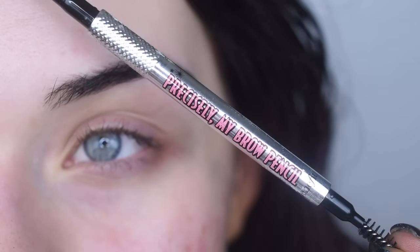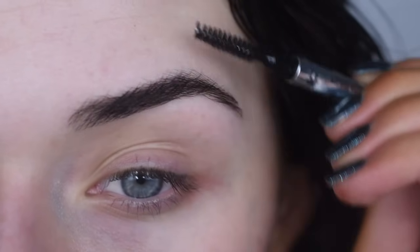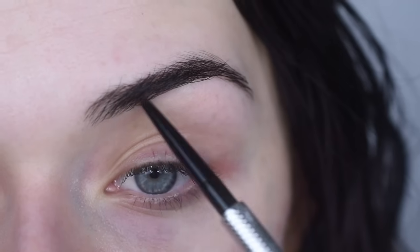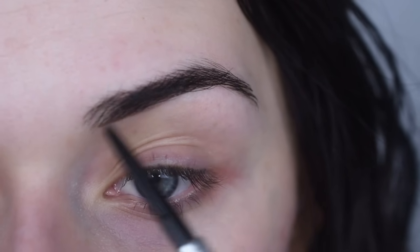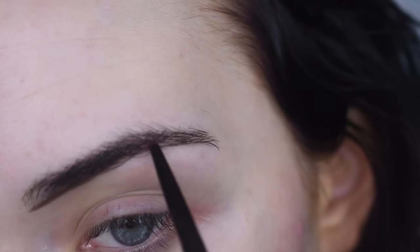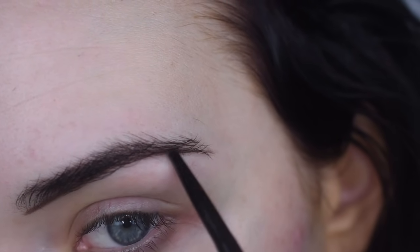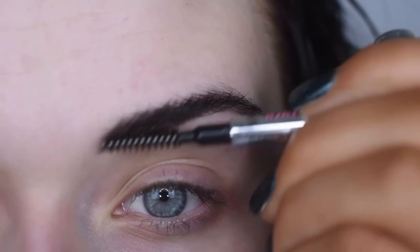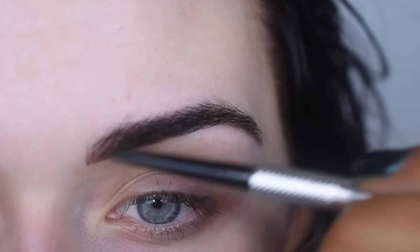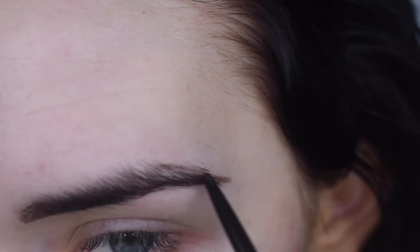My favorite brow product is the Benefit Precisely My Brow Pencil and I use shade 5 ever since I dyed my hair darker. If I'm my natural hair color, I go to shade 4. I just brush my brows up and out of the way, start by lining underneath my brow, brush the product up and through it, do a few little upward strokes, then brush it down and fill in the top area.